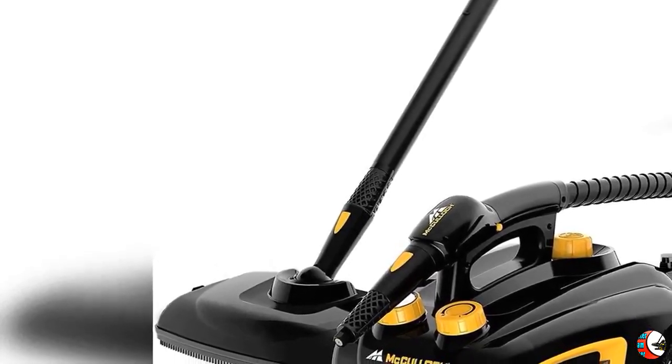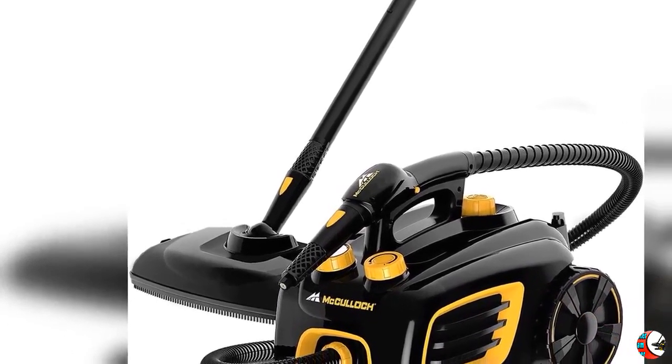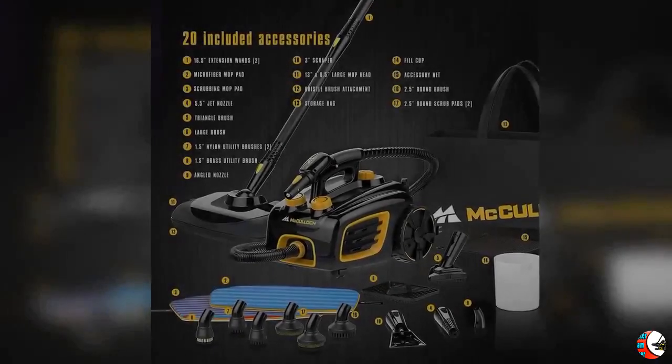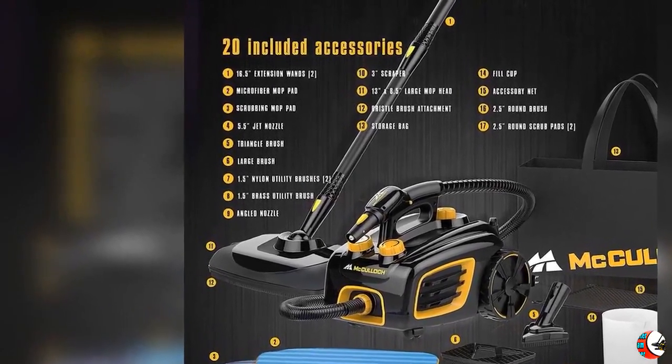Welcome to our channel Home and Kitchen Improvement. McCulloch MC1375 Canister Steam Cleaner with 20 Accessories, Extra Long Power Cord, Chemical Free Cleaning for Most Floors, Counters, Appliances, Windows, Autos, and More. One Pack, Black.